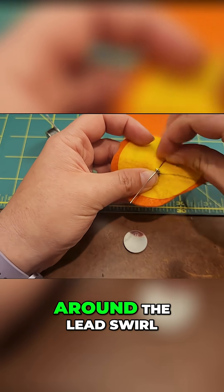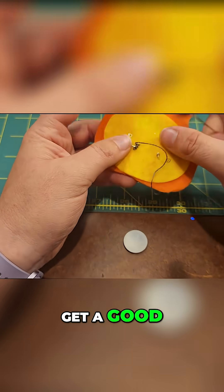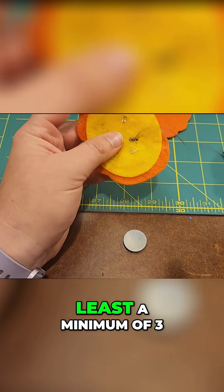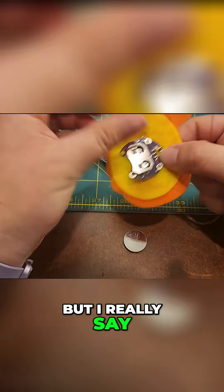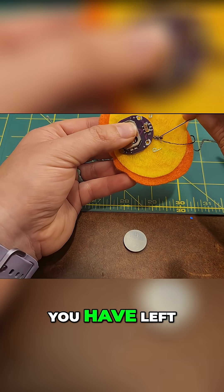Next I'm going to stitch around the lead swirl I have created to get a good solid connection. I always recommend at least a minimum of three, but I really say you should do at least five — depending on how much conductive thread you have left.